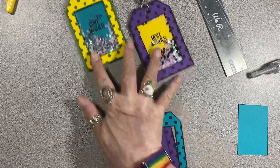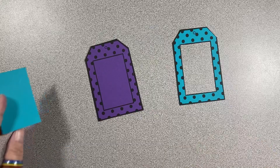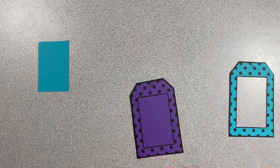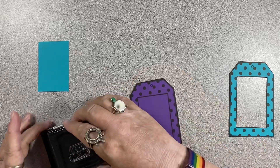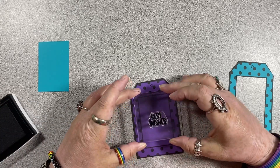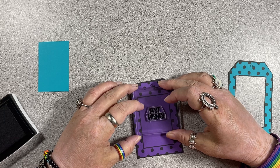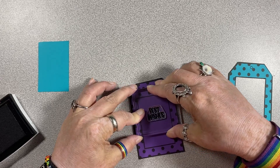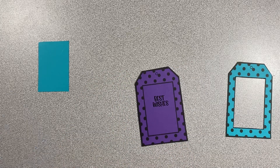So we have our top and our bottom now that are ready to go. We set this aside for later. I'm going to go ahead and stamp my sentiment — I'm just going to eyeball the upper middle. I didn't want it too far down because this shaker element is going to be filling up some of the bottom part. So there's that.